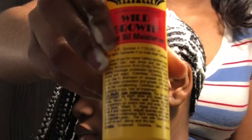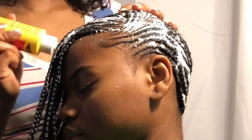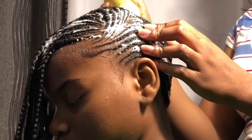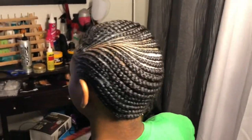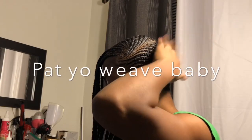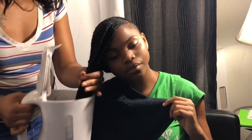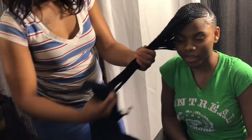So I'm using Wild Growth Oil Moisturizer to go ahead and oil her scalp. And then I dip her hair in water to seal those ends. Just make sure you're always careful — you don't ever, ever want to burn your clients.